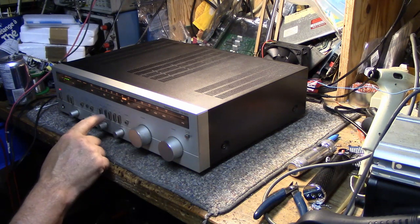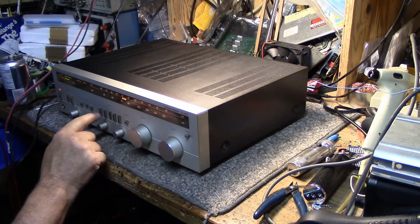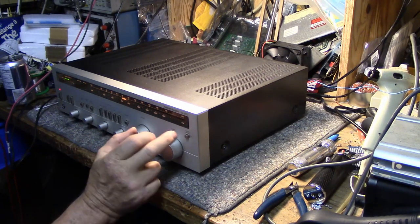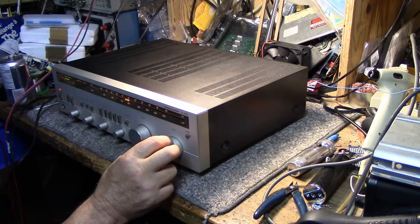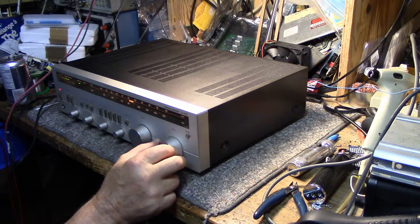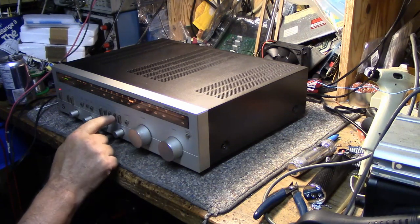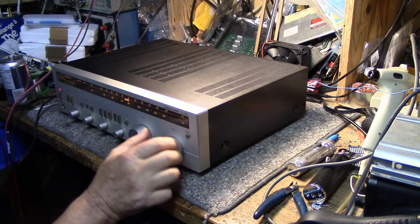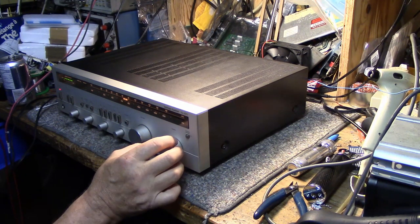We have to do some cleaning out of these switches. It does have a built-in antenna. There's some distortion.